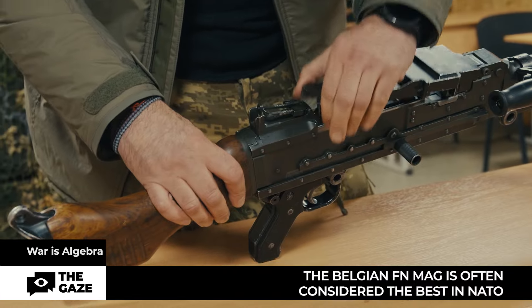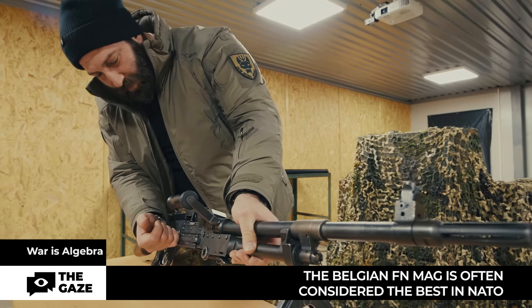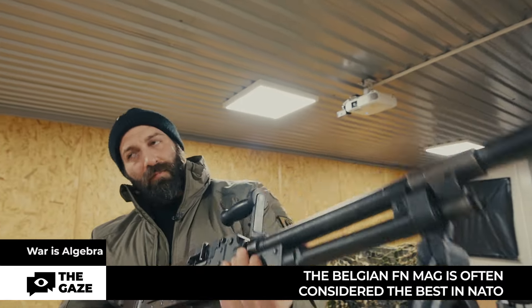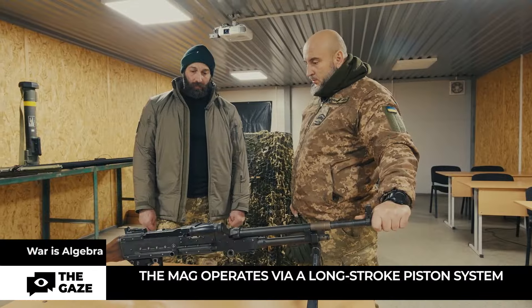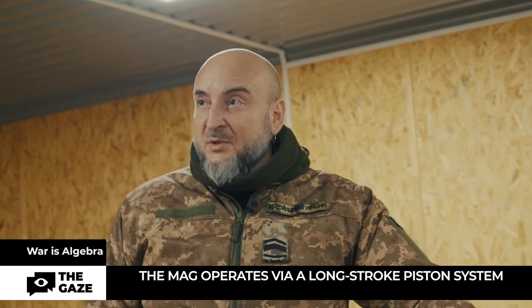It is a machine gun with a weight of 11 kilograms. To use it more effectively, it needs to be positioned in concealed positions. It can also be mounted on lightly armored vehicles. Intelligent and strategic usage is necessary — clearly, covering a distance of 12 kilometers with it would be challenging.